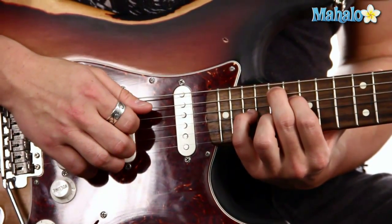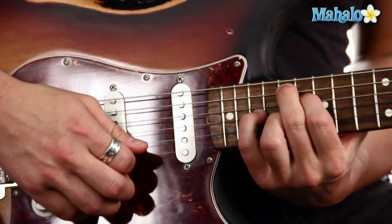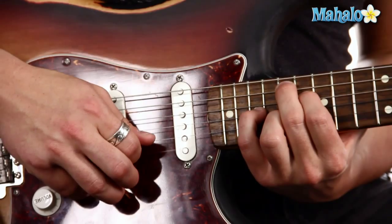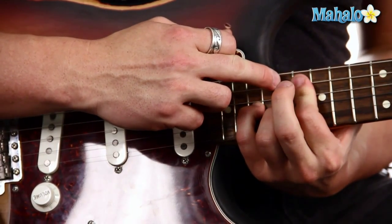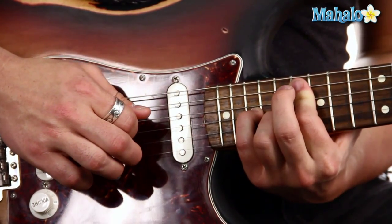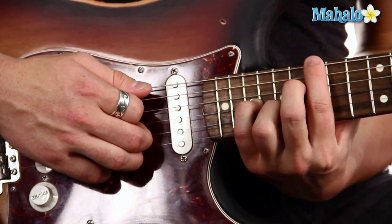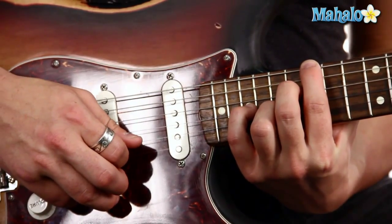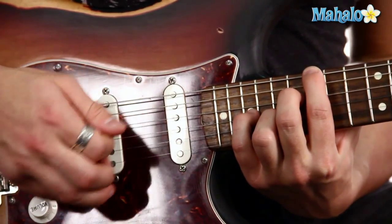Our picking pattern is going to go, and then just go from the E on down. I'm just going to take my middle finger and move it down a fret, but it's more convenient to just put my finger here and lift up. Then our bass notes move into the 15th fret of the low E and then I'm going to put my middle finger back to where it was, and we're going to skip the A string now. So that's it and you repeat it.